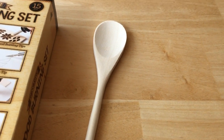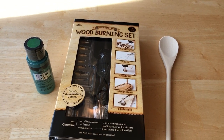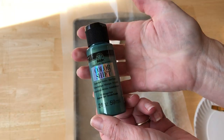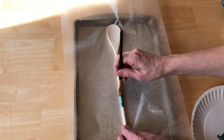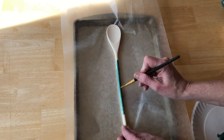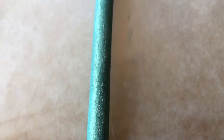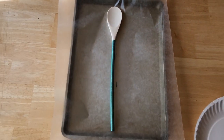For this next utensil, I used a wooden spoon and my plaid wood burning set, as well as some Color Shift Paint by Folk Art. I started by painting the spoon with Folk Art Color Shift Paint in the color Dragon Flash. This is an amazing paint that has a green and a gold shift to it. I made the top look more like a stem and let that dry completely.